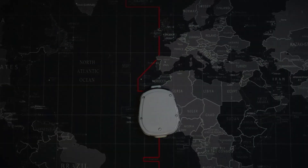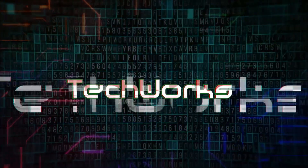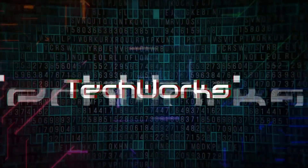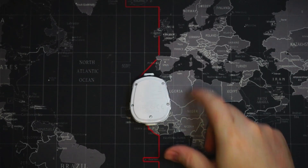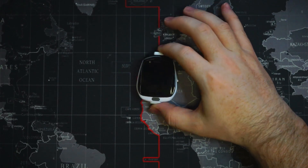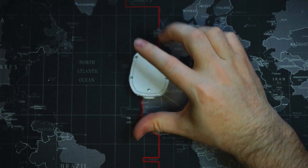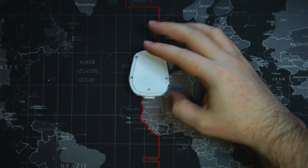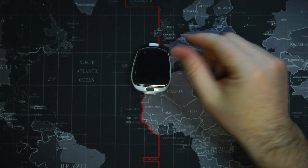I dropped my Tobii watch in the water. Today we're going to take a look at this Tobii watch. It fell in some water and it was in there for about a minute. We're just going to open it up and make sure that there's no excess water inside that will end up destroying it.